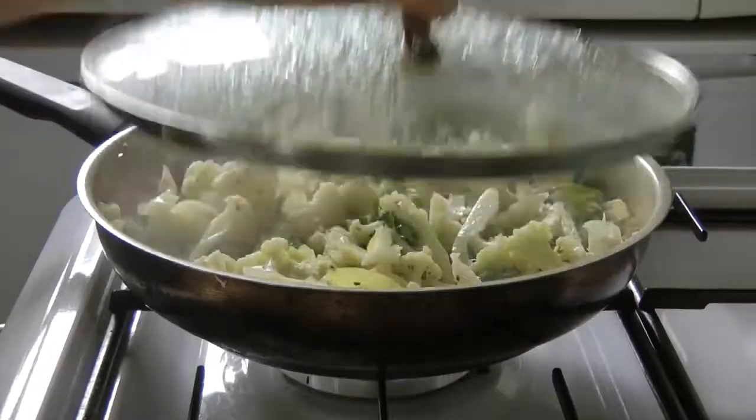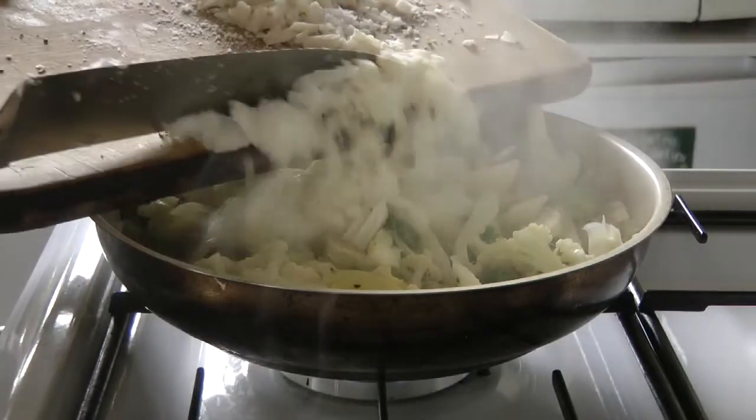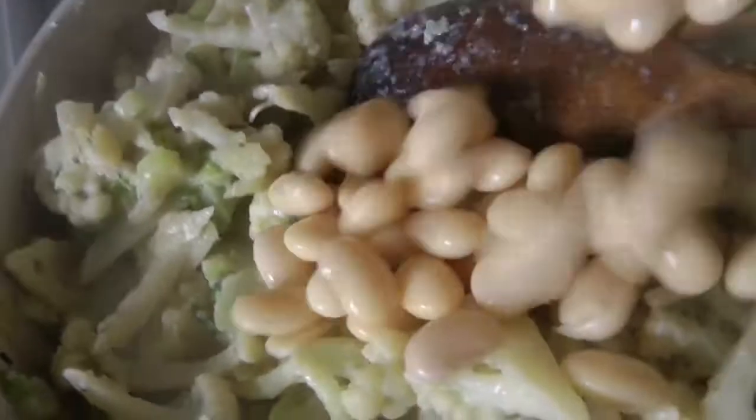Then I took 100 grams — which is half a block — of creamed coconut. You can also use coconut butter for this. Mixed it in and then it begins to melt. Creamed coconut or coconut butter melts once it's heated. Then I added the butter beans.